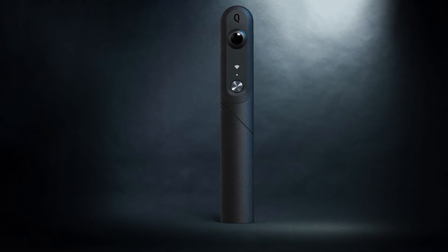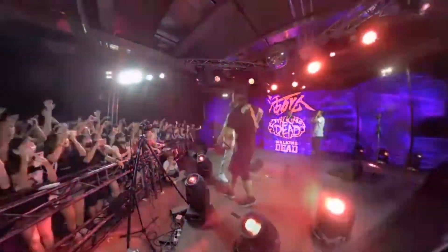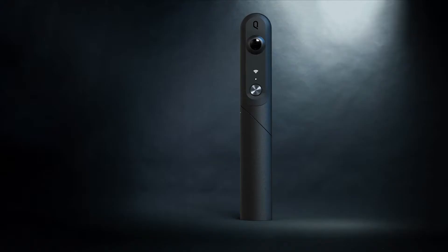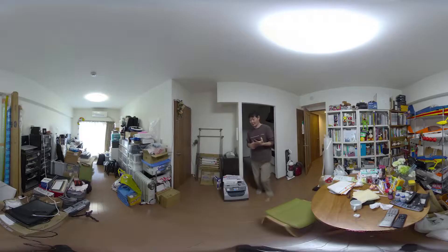Qoocam can easily capture everything around with a 360-degree sphere of true 4K shake-free shots and capture the world in 3D VR 180. You can change to the 3D mode with unique rotating design and seize the moment in more dimensions with the groundbreaking depth-based technology.